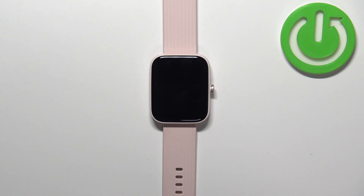Hello, in front of me I have the Amazfit Bip3 Pro and I'm going to show you how to measure the blood oxygen levels on this watch.